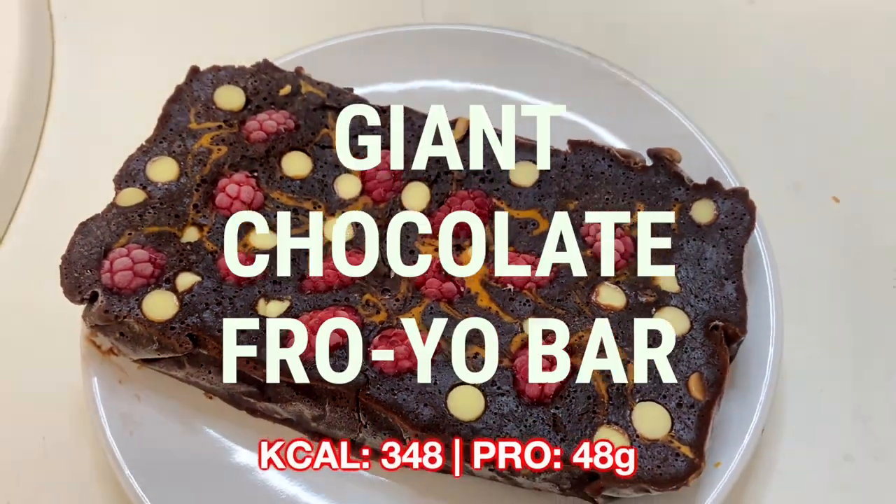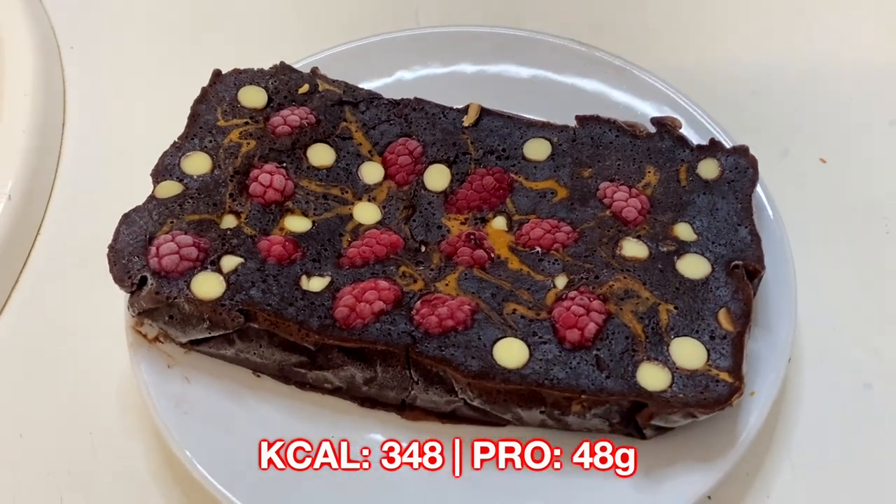Before I wrap the video up, let's check out these yogurt protein bars.